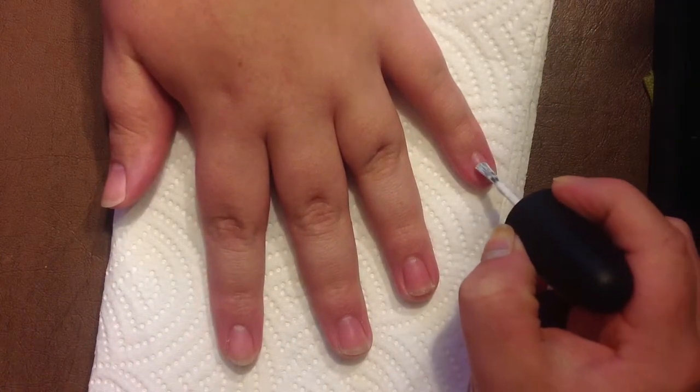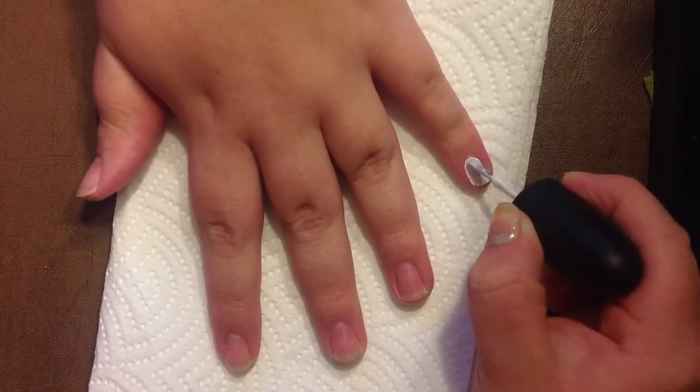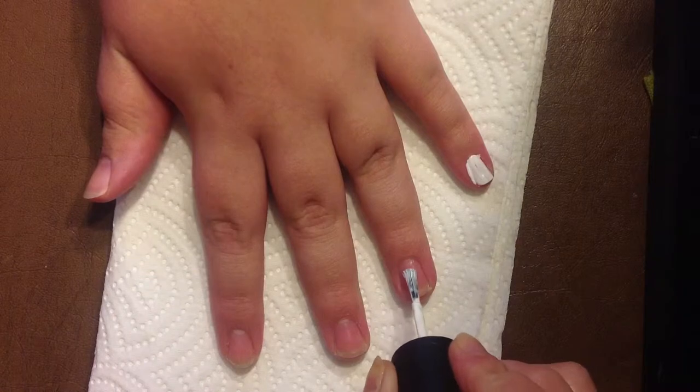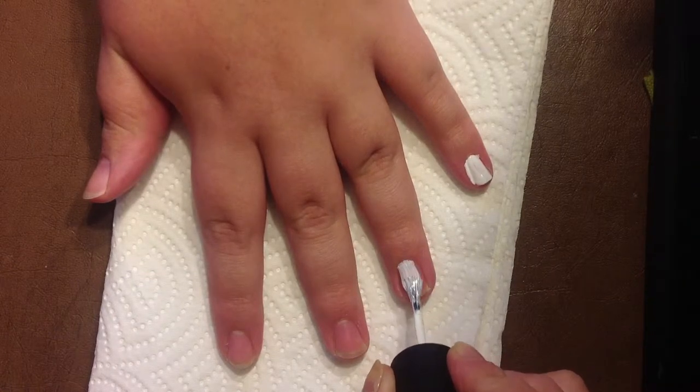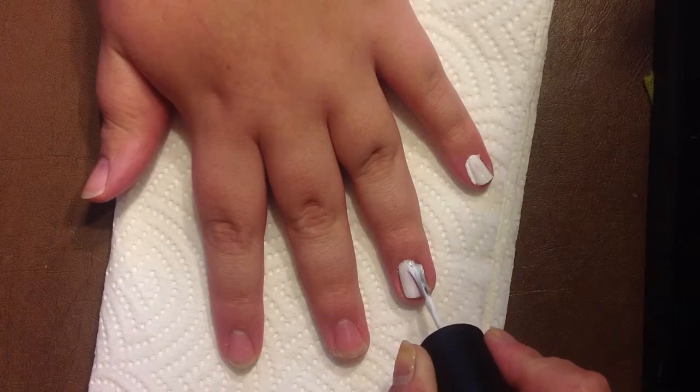Hey guys, so today I'm going to be doing an EKG nail tutorial on my friend Libby. I'm just going to start off with a white polish, and after you do a first coat of white polish you can do a second coat as well.